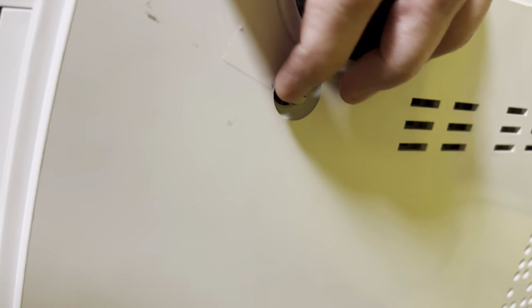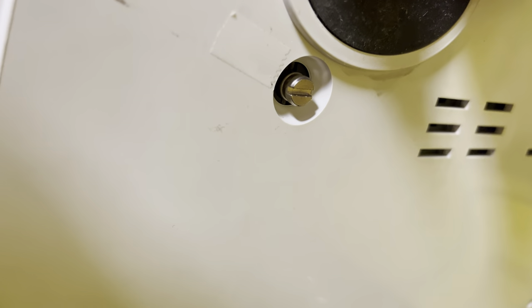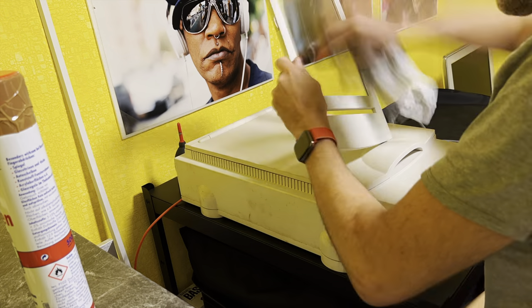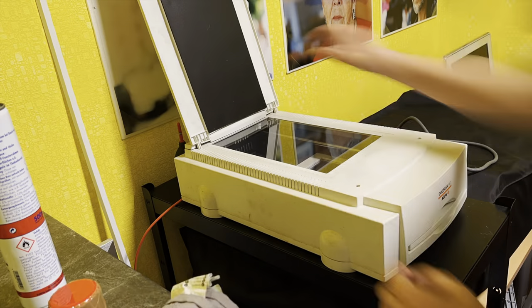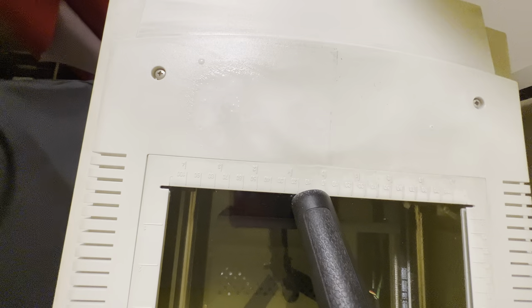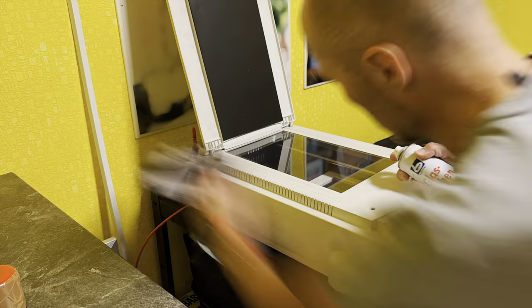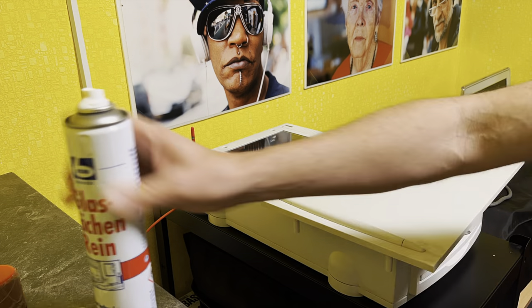Before you turn it on, be sure you unlock your scanner — this is done with a little bolt that must be completely pulled out. If you don't do that, you can damage your scanner. The scanner was pretty dirty, so I started cleaning. Cleaning runs like a continuous red thread through the whole project. Here you can see how dirty it was. I'll link this cleaner underneath — I used it for everything. The good thing is it doesn't leave any marks behind.